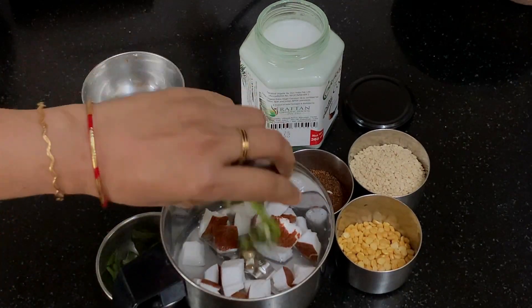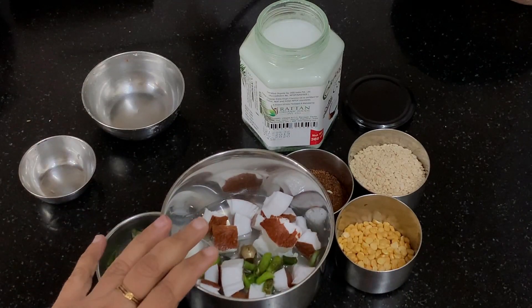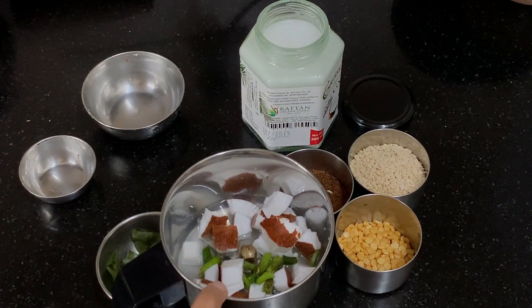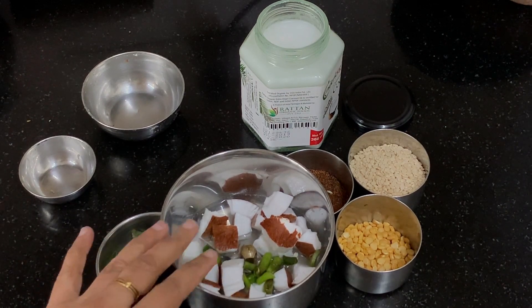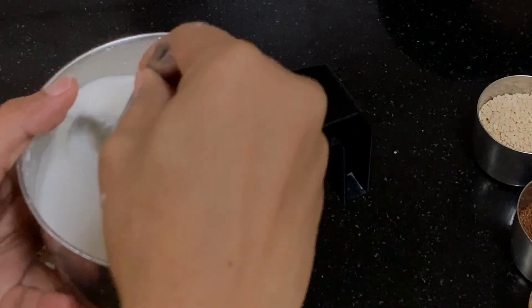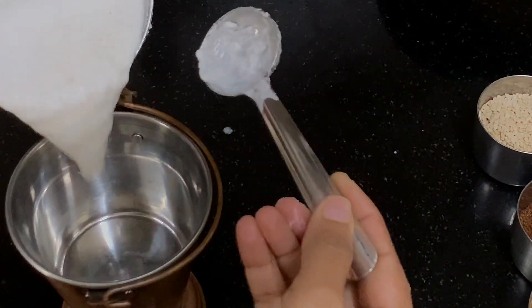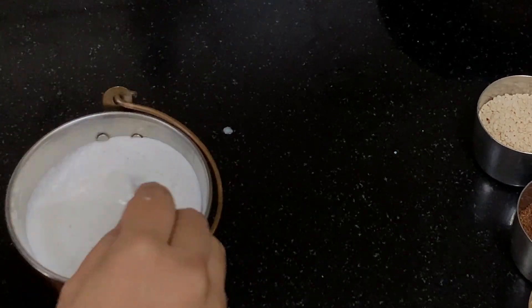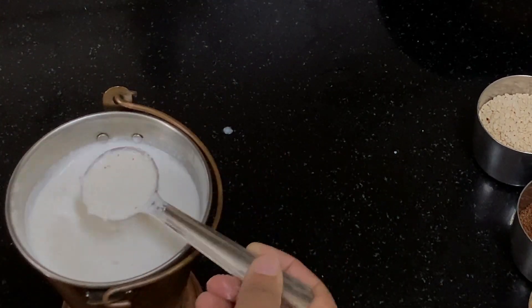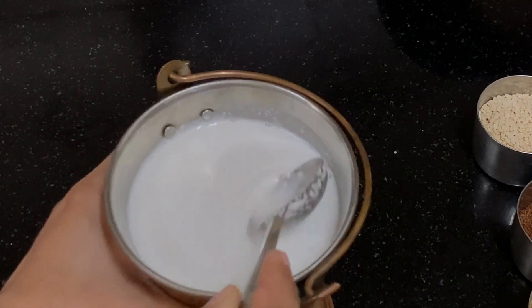I am going to add the green chillies. This again is according to your taste — add however many chillies you want. I am adding around 2 green chillies. Now I am going to grind this with a little more water. You see I have ground the mixture with water. Adjust the water according to the consistency of chutney you need.